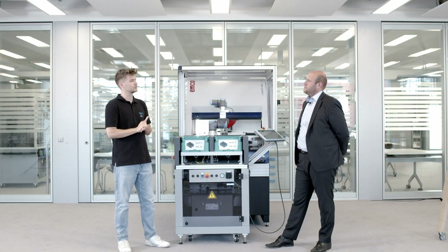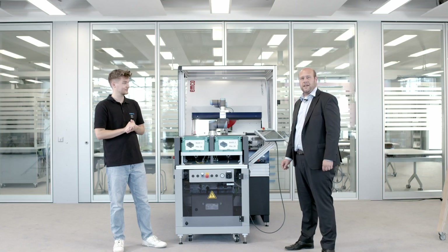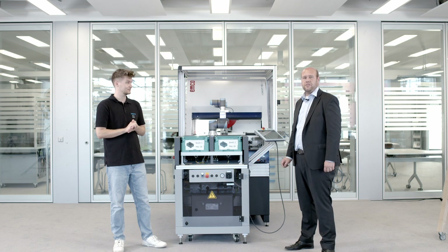Florian, do you want to introduce yourself shortly? My name is Florian Stange and I'm the responsible product manager here at Festo Didactic for the themes of manufacturing and machining. I'm glad to show our customers with you today our new cell.